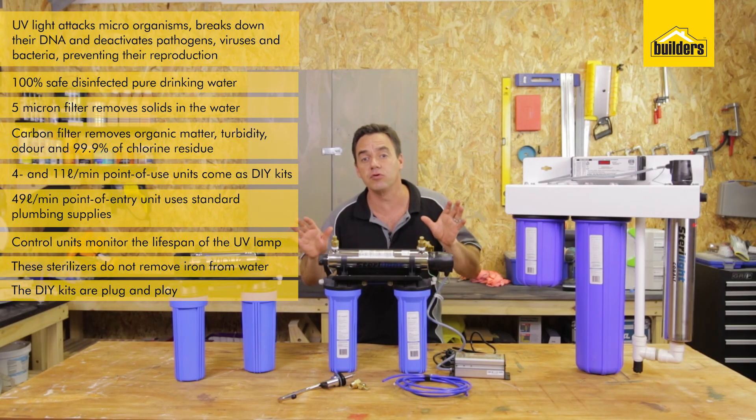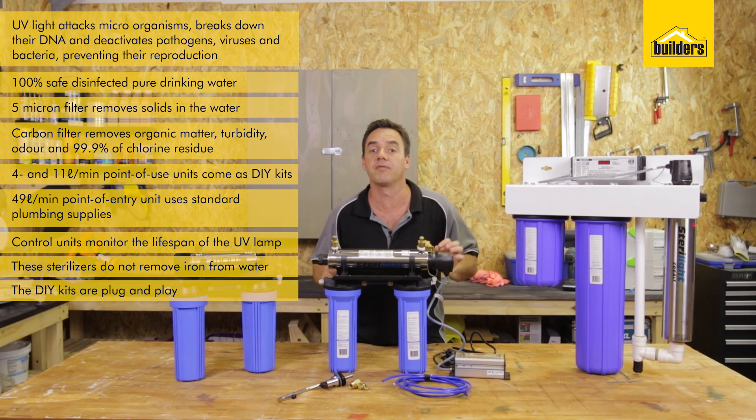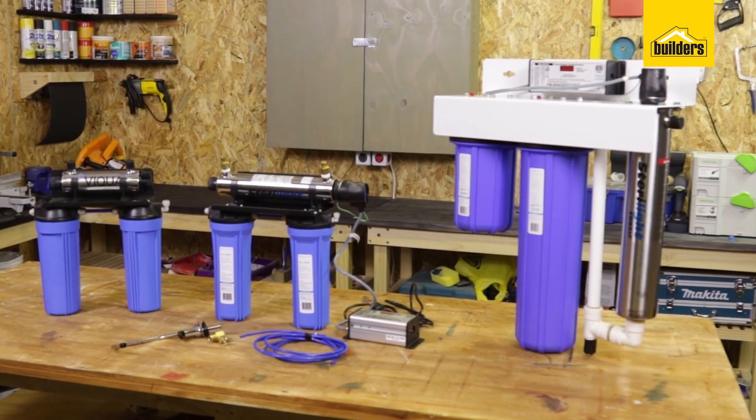Builders has a range of UV sterilizers which you can install in your home, creating 100% safe drinking water. Follow the link to watch a clip of how they work and how to install. If this product information was useful, like it, share it, and subscribe to our channel.